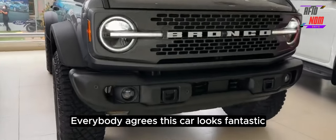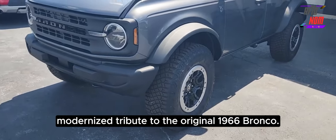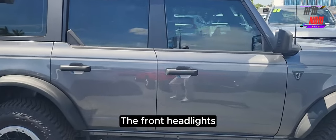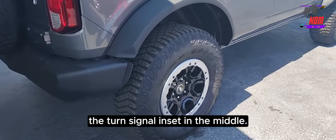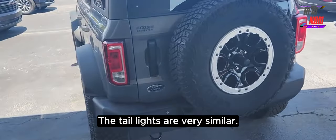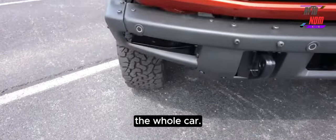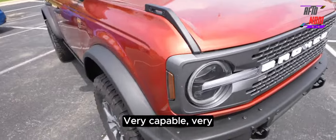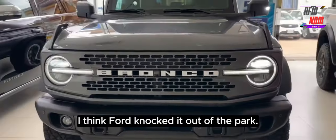Everybody agrees this car looks fantastic, and it does. It's a great modernized tribute to the original 1966 Bronco — a bit bigger than those original Broncos, but it just looks great. The front headlights in particular, with the big round LED running light and the turn signal inset in the middle, are a tribute to the front lighting and grille of the original Ford Bronco. The taillights are very similar too — that vertical look is another tribute. The whole car just looks butch, tough, and ready to go off-road. Very capable, very rugged, and a very practical package. As far as styling is concerned, I think Ford knocked it out of the park.